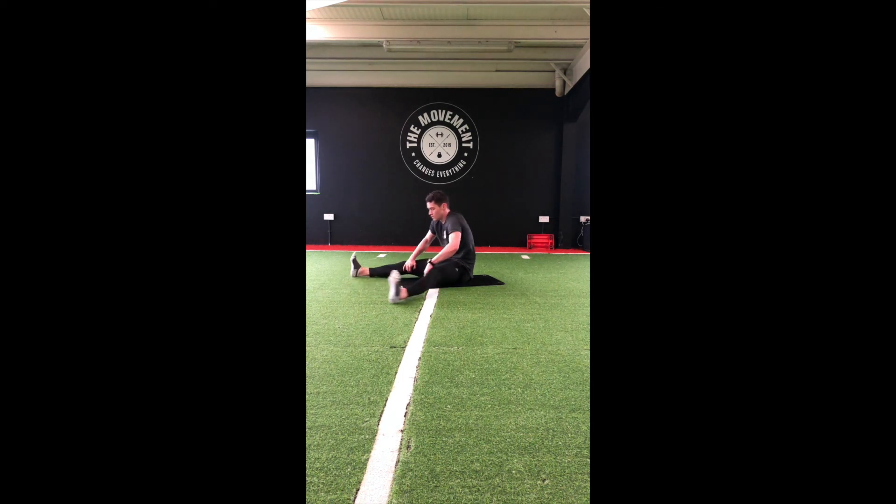We're going to spread those legs apart. Grab that left toe and hold. Switch sides — grab the right toe and hold.